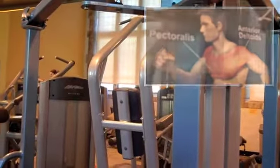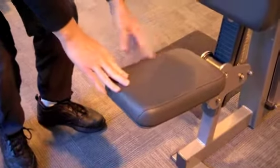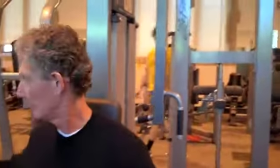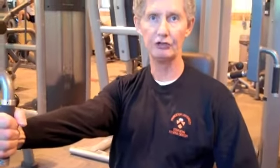There are a couple of adjustments that you need to make. First of all is the seat adjustment. You want to adjust the seat so that when you're in the sitting position and you're performing the movement, your arm is approximately at shoulder height or slightly below shoulder level.